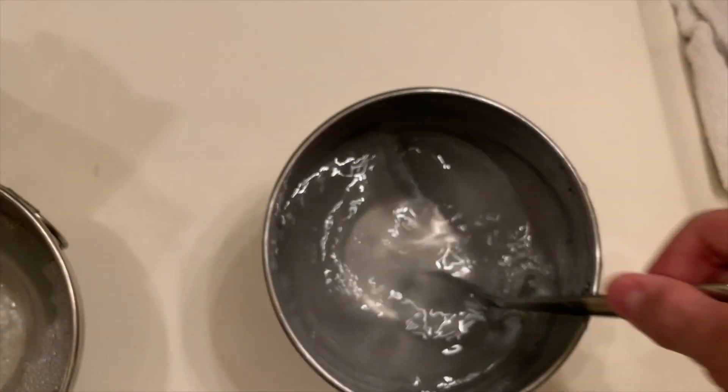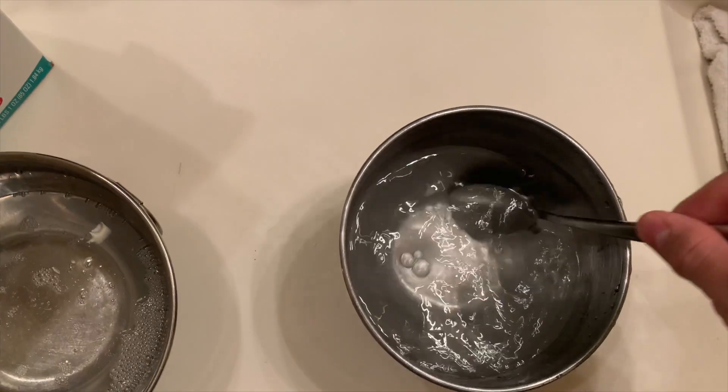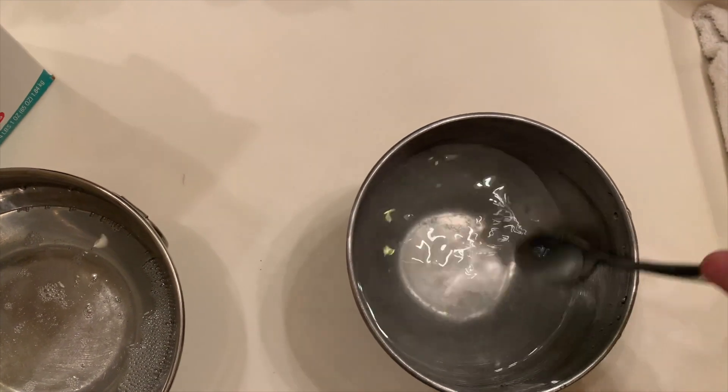I'm going to do about half a tablespoon and just put it in here. After you're mixing it, make sure it gets all dissolved. It's still freaking hot.